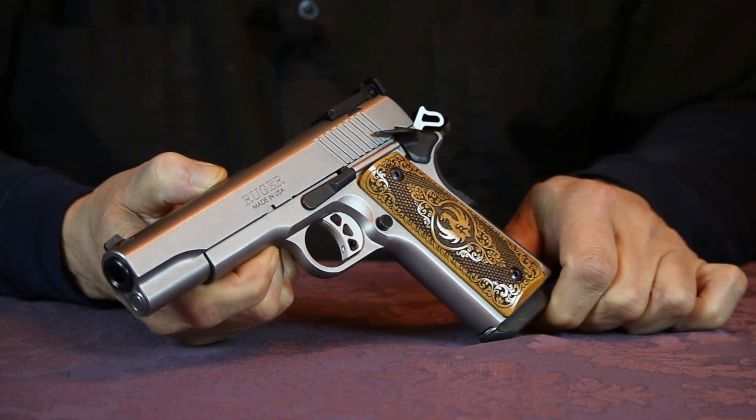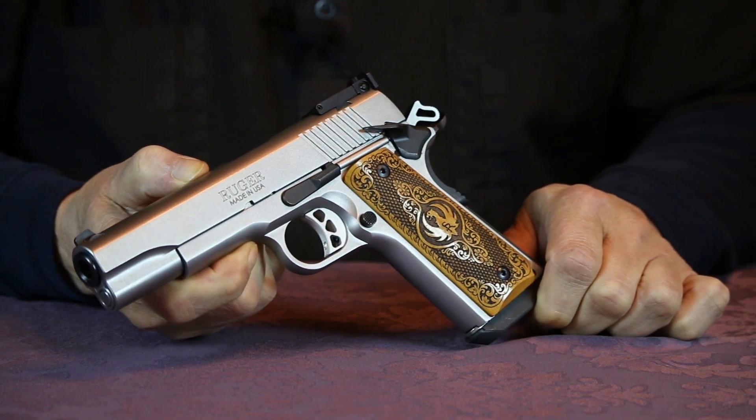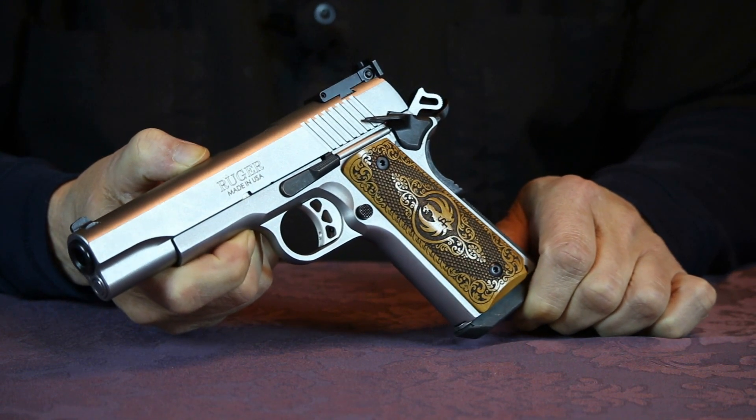Anyway, I thought I'd give those of you who follow my channel a bit of an update on this Ruger 10mm. For those of you who haven't seen my original review of this Ruger SR1911, I'll leave a link to that video in the description box below.